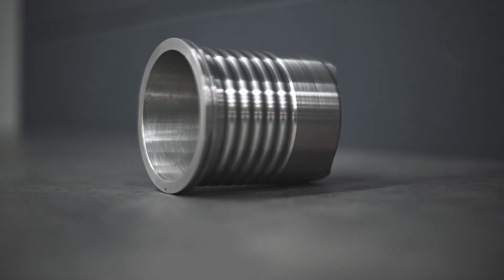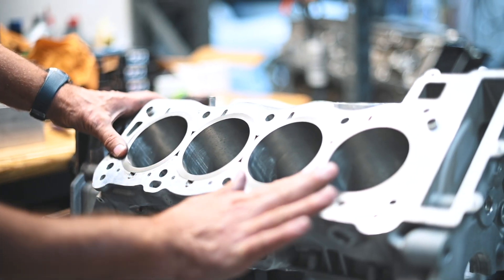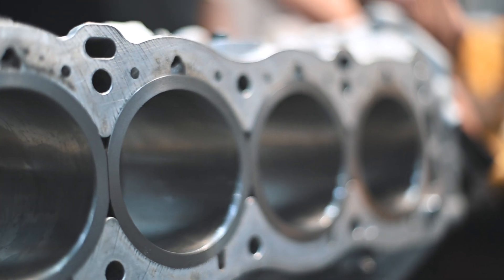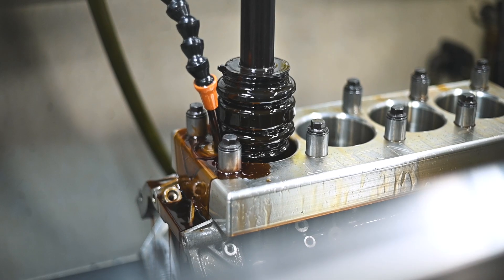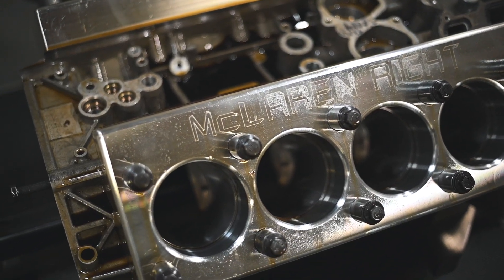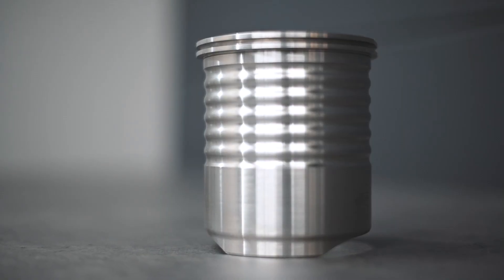The pistons ride in wet sleeves, but the materials differ. The 3.8L has NICASIL-coated aluminum sleeves, while the 4L uses iron. Both prioritize minimal weight, which has its drawbacks, particularly in high-performance applications. To address this, we've designed CSO-exclusive sleeves that emphasize strength and cooling efficiency, making them a staple in our premium engine builds.